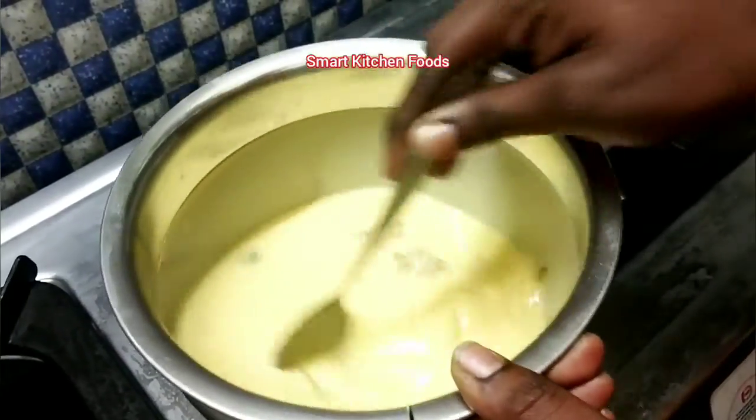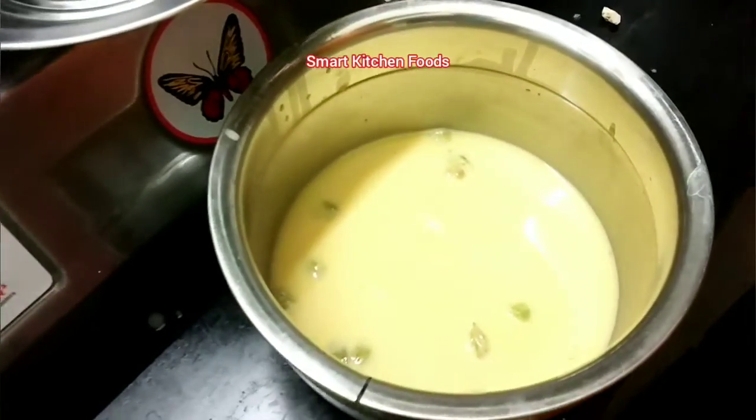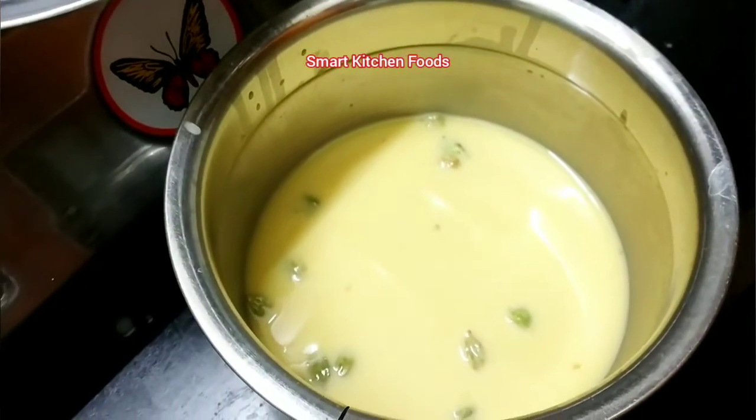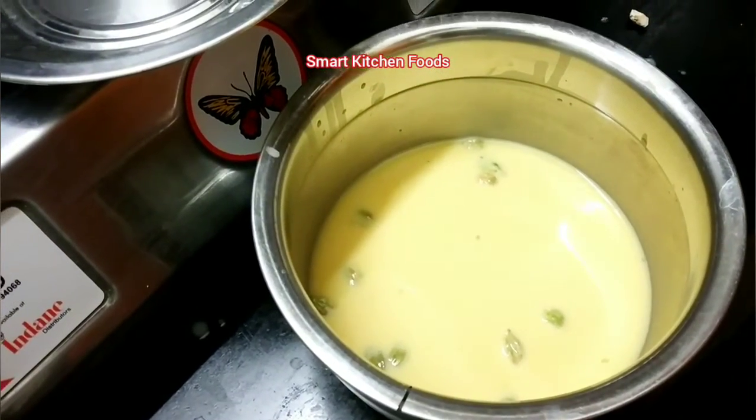Let's make these on the bread. Let's mix this in the cooker. Now let's add it to the bread.